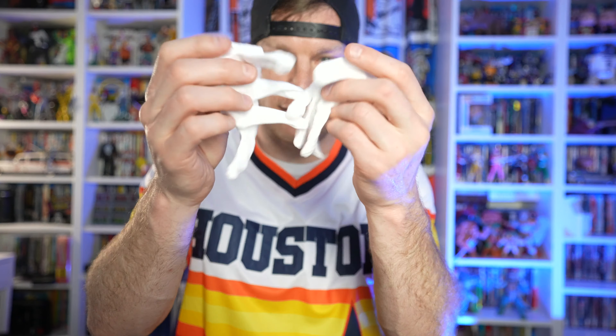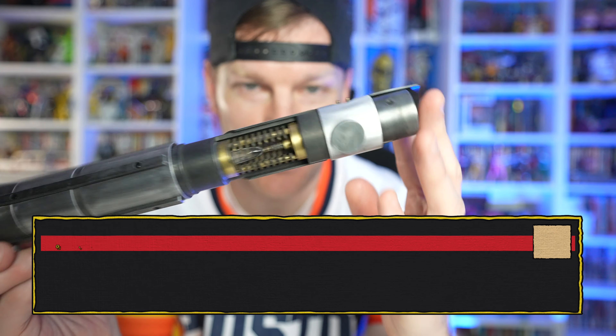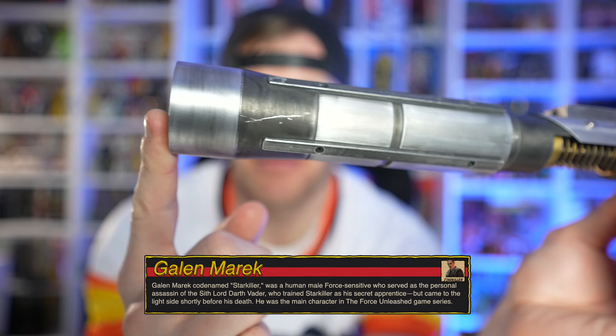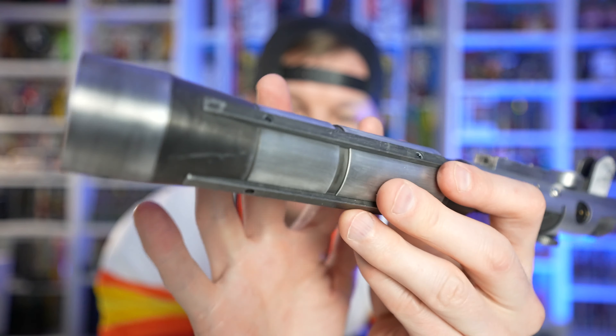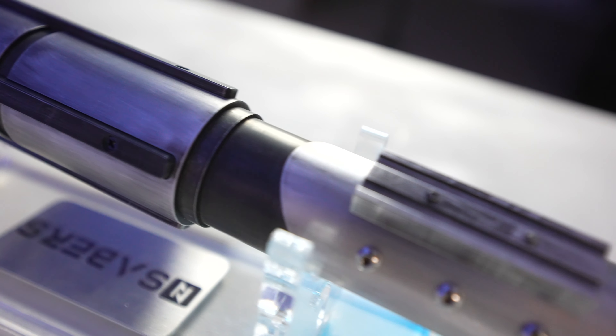You get your white gloves for the unboxing experience, and a little blade plug so when you're displaying this inside the hilt you can put that in there — I never use these so they just get thrown over my shoulder. But this right here, this is the pièce de résistance — this is Starkiller's lightsaber, the weathered version. As you can see with the paint application, it's all aluminum construction, high quality materials, with a weathered paint wash so it looks like it's been used and abused and went through the ringer.